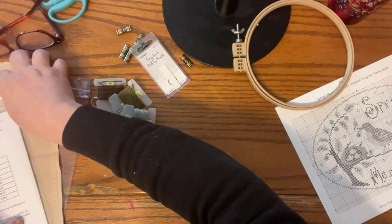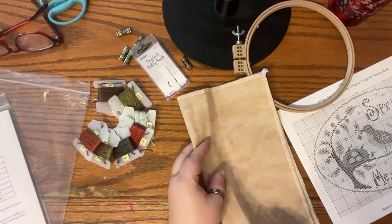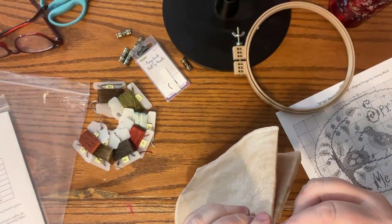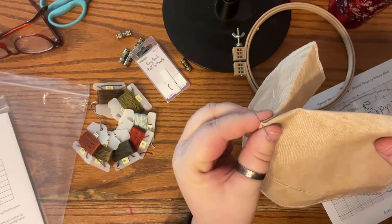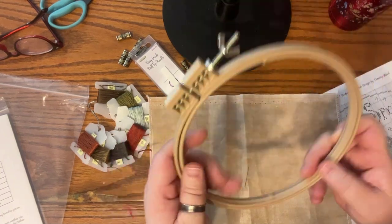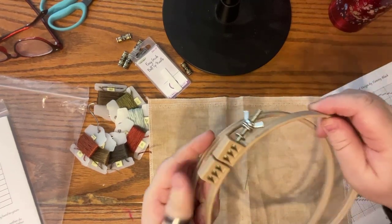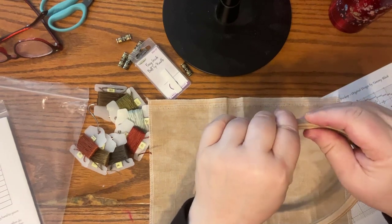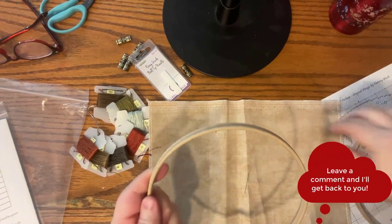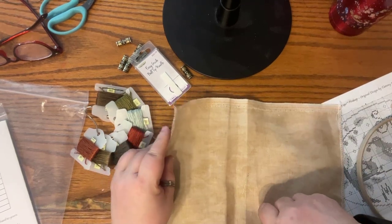I have the fabric folded in half and then in half again. I put my needle right in there to mark the center. I use a Morgan hoop — they have a ridge that locks in to hold the fabric better. I put the bottom ring down, then the top ring over it. One thing about the linen we're using: vintage country mocha is spray dyed, not hand dyed, so it's only sprayed on one side.